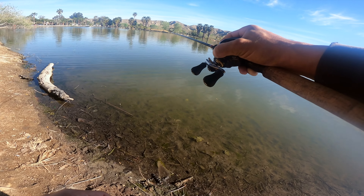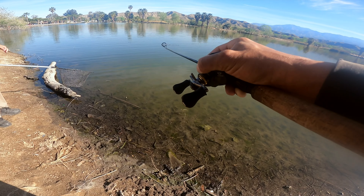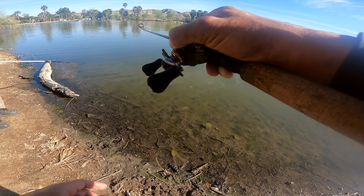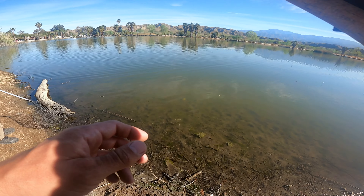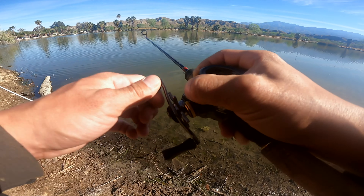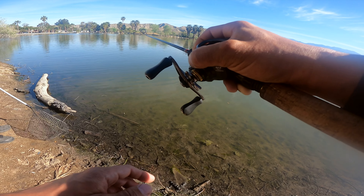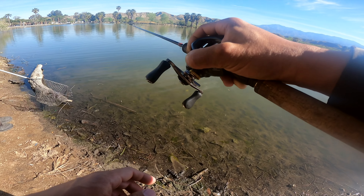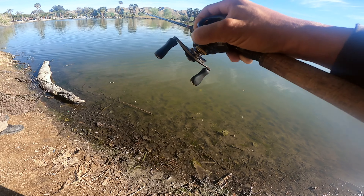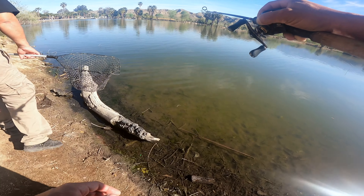We've got Javier over here — he's going to do a fine net job. Might have to get wet a little bit. I could pull him up, or if we lose him that's alright. I really don't want to keep him. That's the thing. I'm down for a good fight — that's the best part. Two-pound line. I don't want to force him too much. I want to keep him away from all these snags as well.